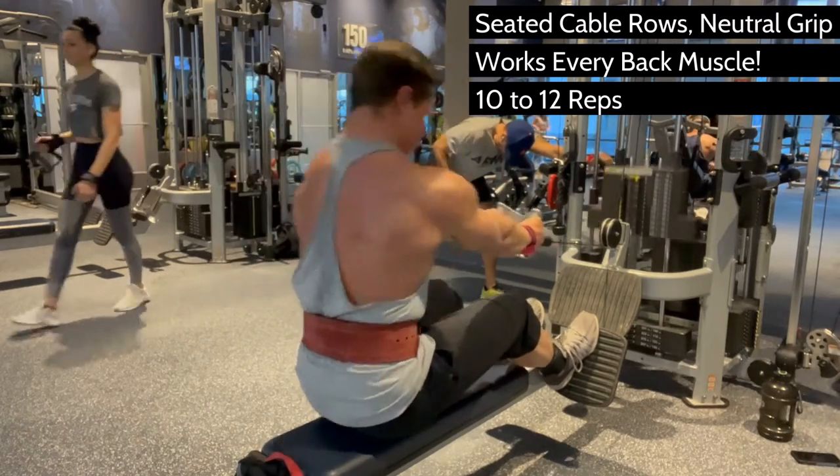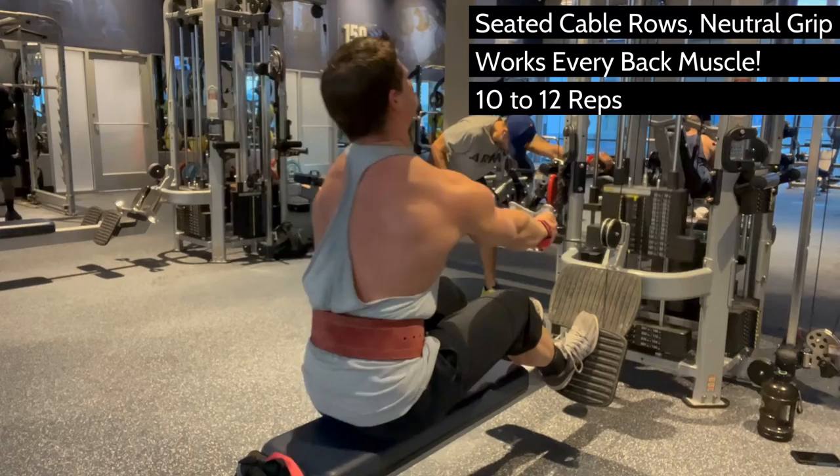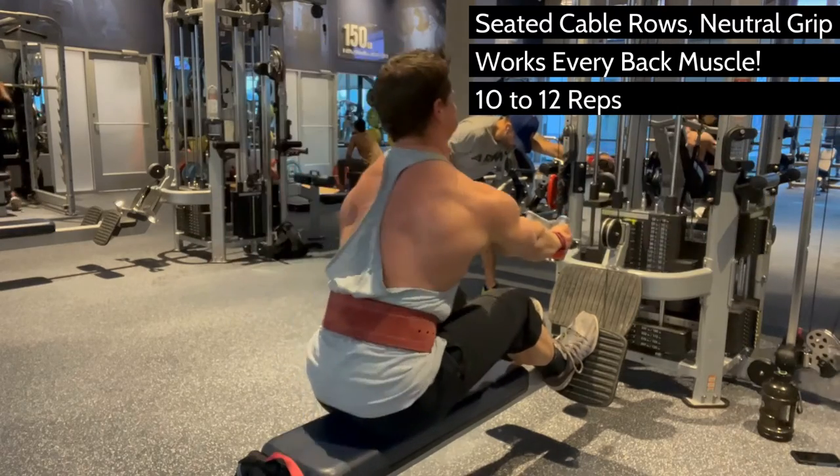It's okay to rock back just a little bit as long as your shoulder blades are fully stretched and fully contracted with each rep.